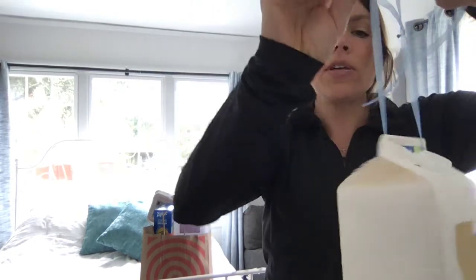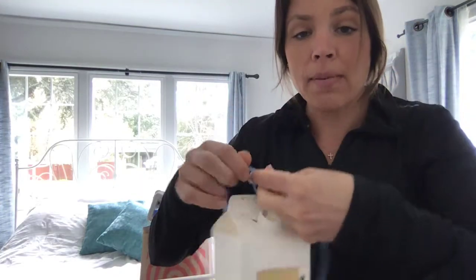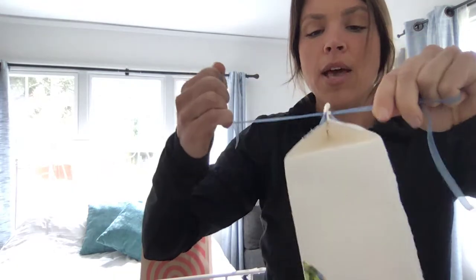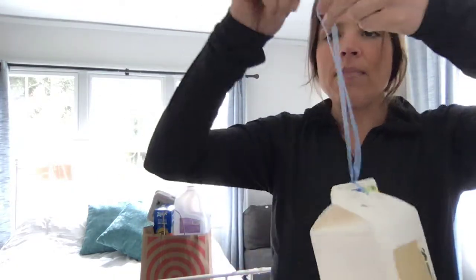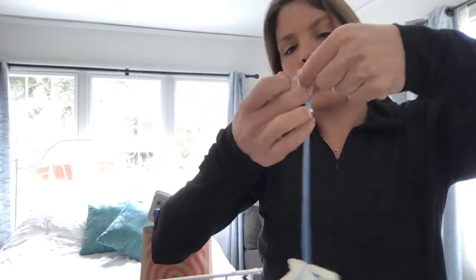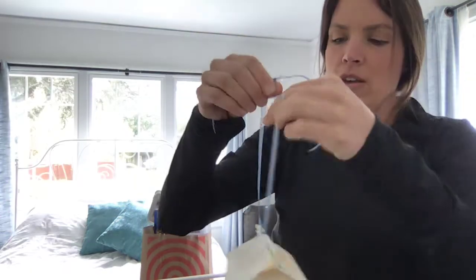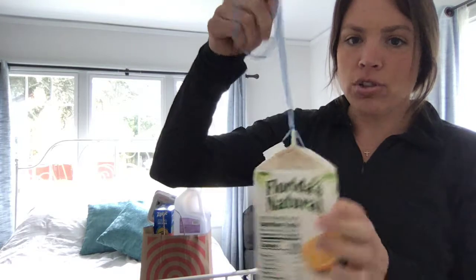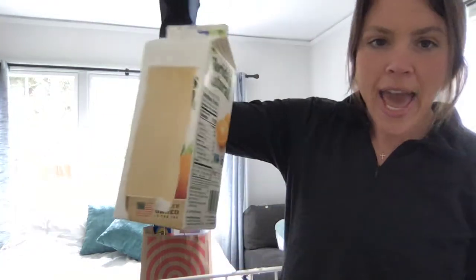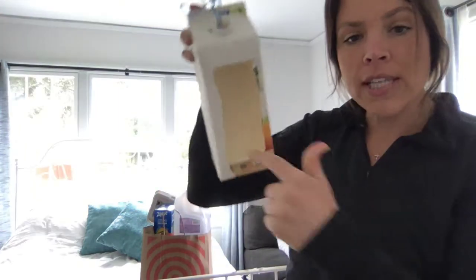A grown-up can also help you with the tying part, but you should first try the tying part yourself three times. Give it a try three times. Pull it tight and then make a loop and tie it again — the grown-up can help you with that part. Now I've used my recycled string on my old orange juice container, and I have the start to my bird feeder. I'll put my bird seed right inside of here.